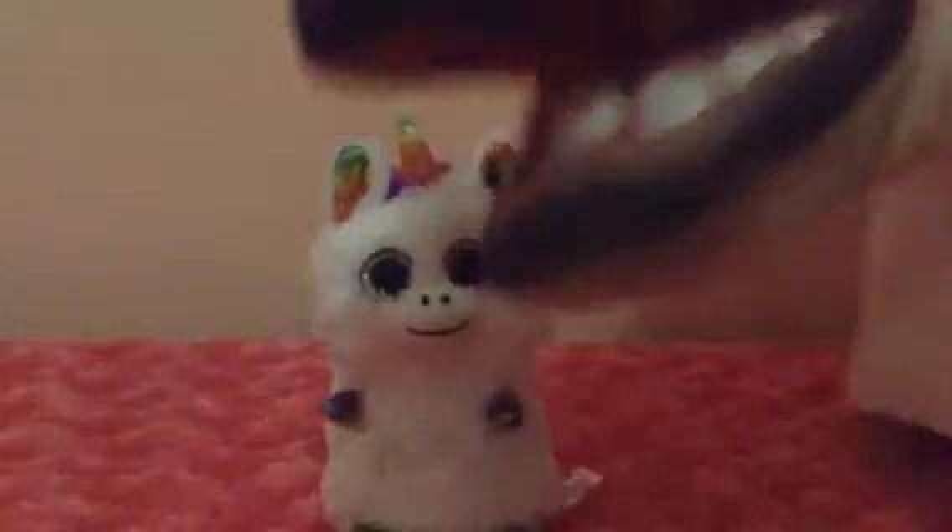Oh my gosh, it's the overprotective mutant unicorn aunt! Don't worry — she's overprotective, but just lure her back with carrots back to her dimension.